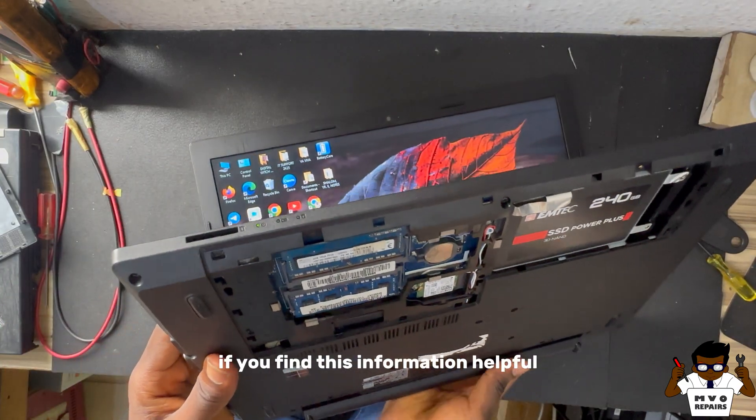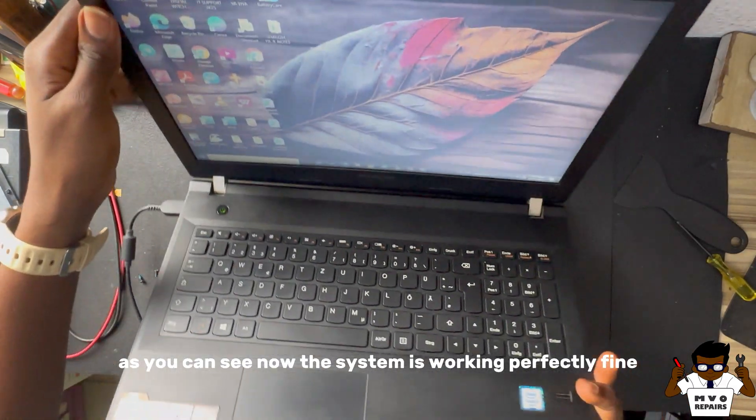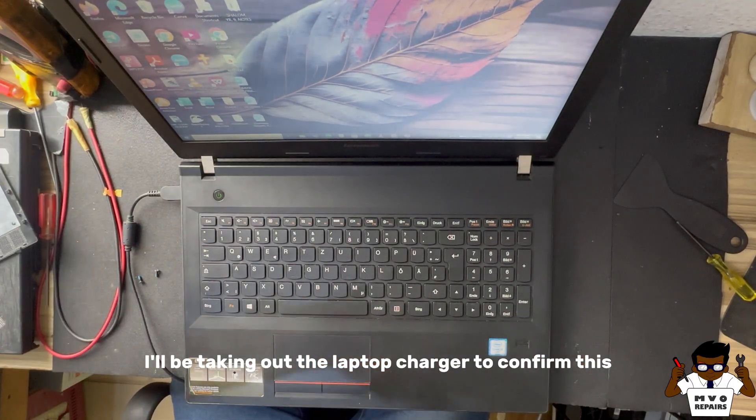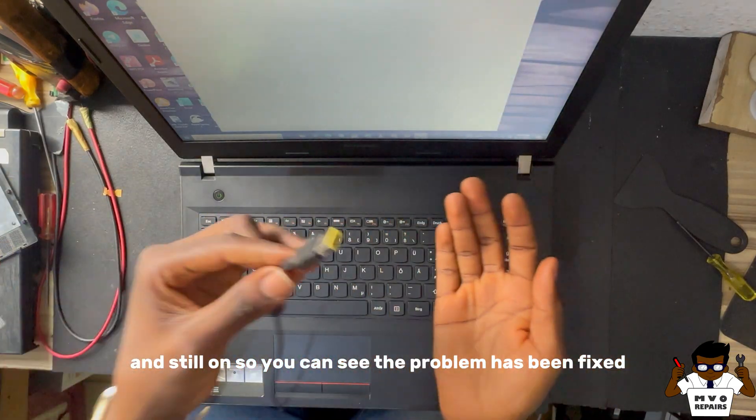If you found this information helpful, please hit the subscribe button. As you can see now, the system is working perfectly fine. I'll be taking out the laptop charger to confirm this, and it's still on. So you can see the problem has been fixed.